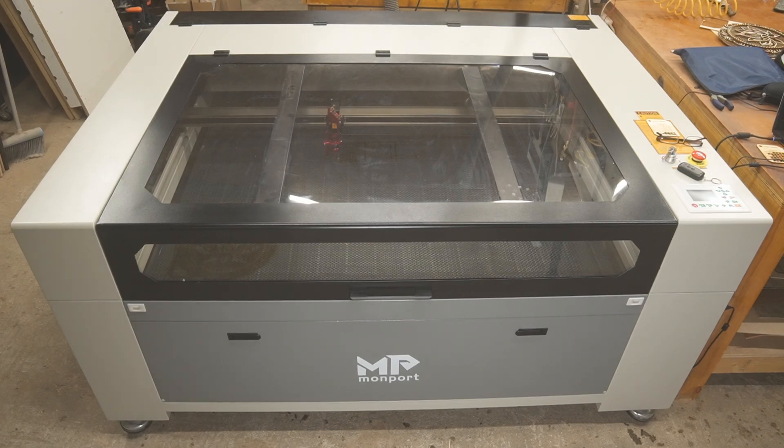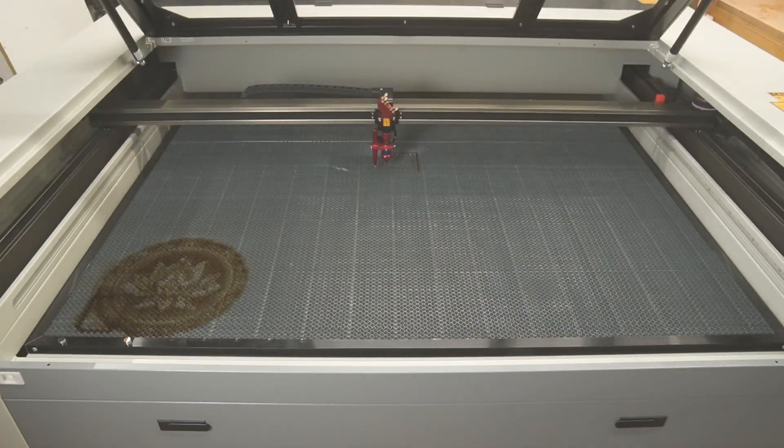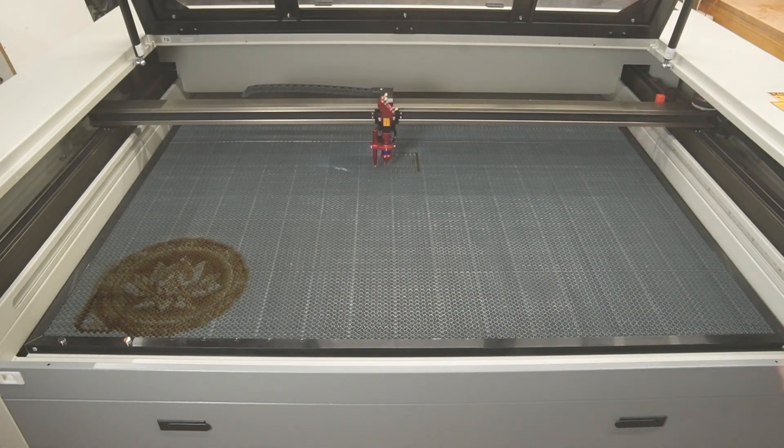Please welcome a new member to the M&S Woodworks family — a Monport 130 watt CO2 laser. Monport contacted me a little while ago and asked if I would be willing to do a review on this monster. I graciously accepted with the understanding that I would give my honest and possibly brutal good old boy opinion, even if I didn't like it. They agreed and sent it anyway.